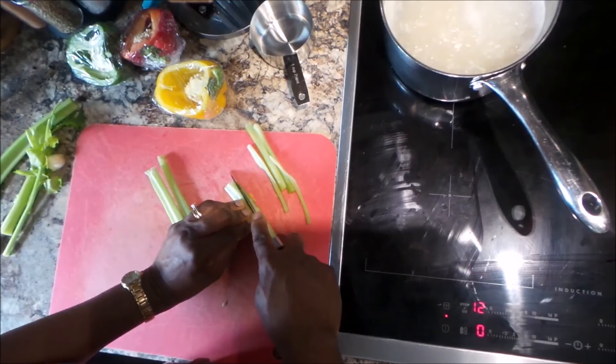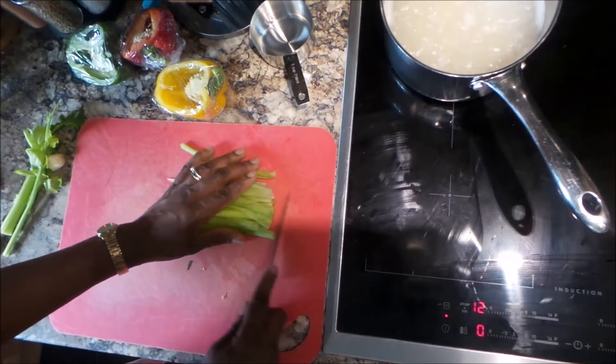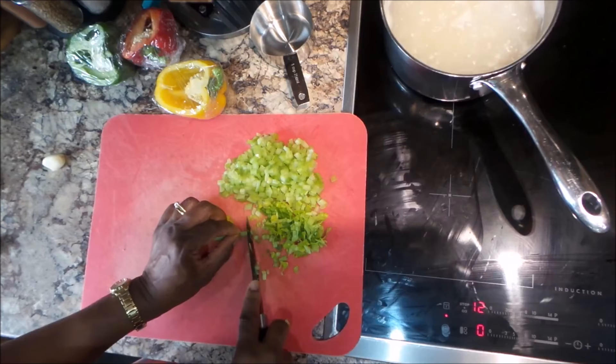Continuing with my celery. This is a very healthy rice because it has lots of vegetables in it, so if you're vegetarian, it's quite nice for you as well. Everything is cut into julienne pieces, or matchstick pieces if you want to say.